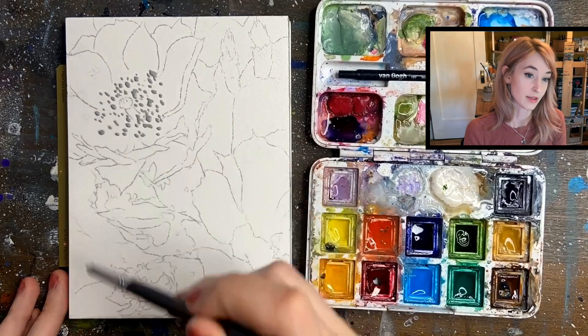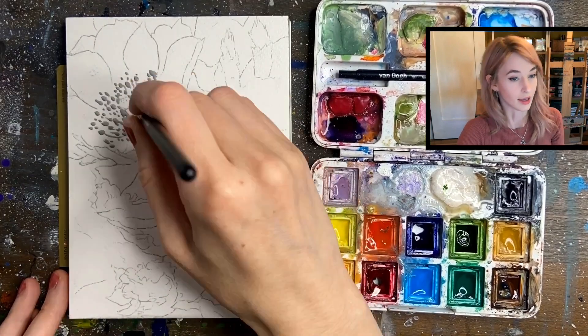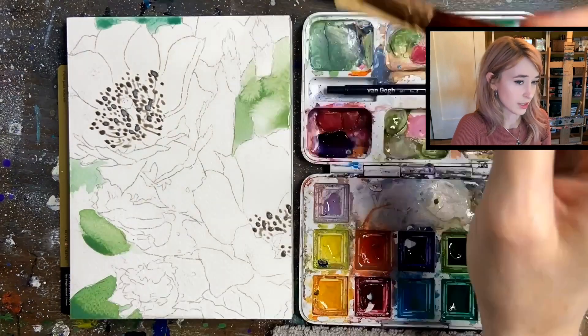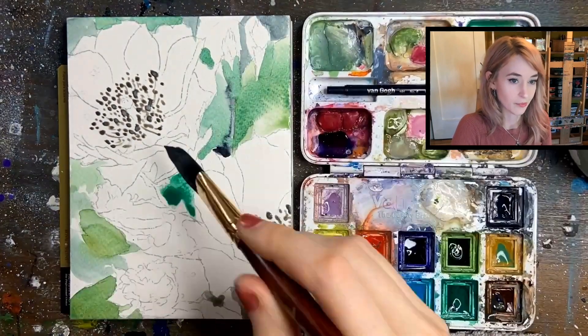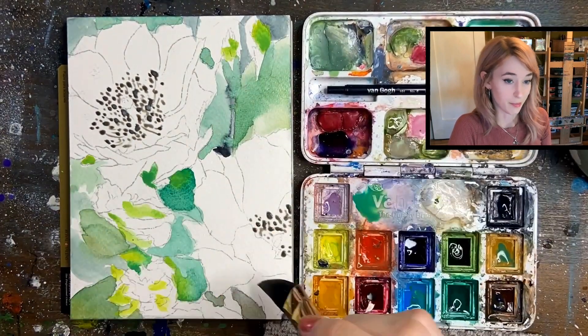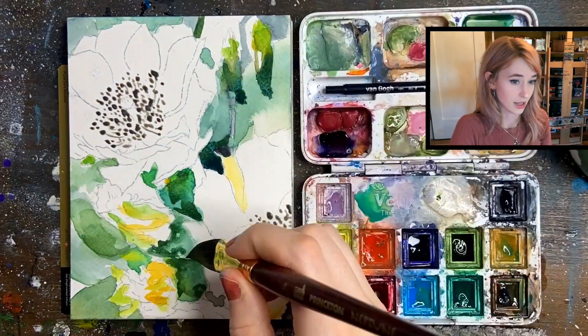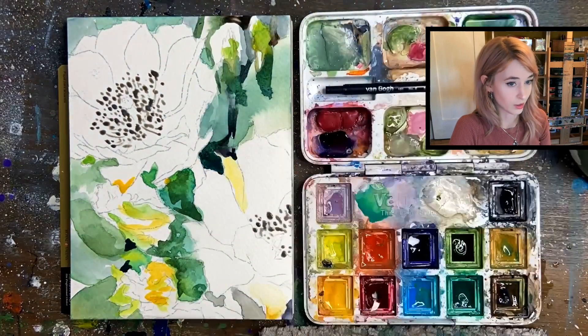I'm starting out on a 5x7 watercolor block and I'm applying a little bit of frisket. I have a couple videos on frisket so I won't go over that right now. For my base layer, I'm using traditional watercolors — this is Van Gogh, a student grade watercolor paint.